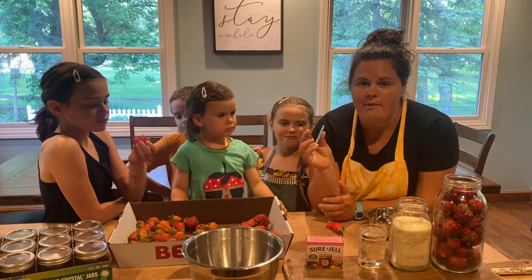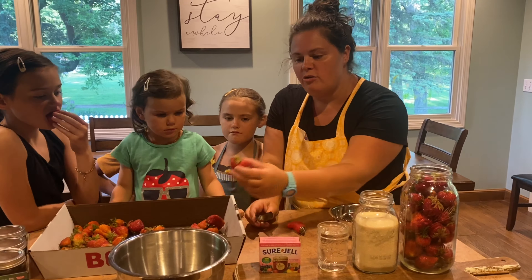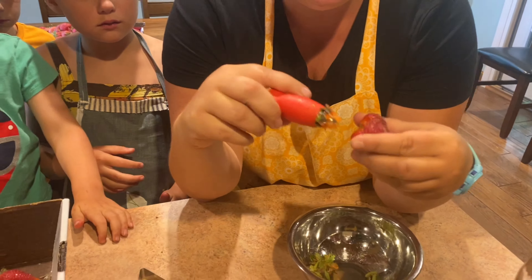We are going to do a quick tutorial on how to make freezer jam, and the kids are going to help — hopefully before they eat all the strawberries! This is so easy, and your jam will last a year. We've got eight cups of strawberries, three cups of sugar, a cup of water, this pink box of pectin — it's the less sugar or no sugar box, it works really well — and then you need canning jars and some cute helpers. That's it.